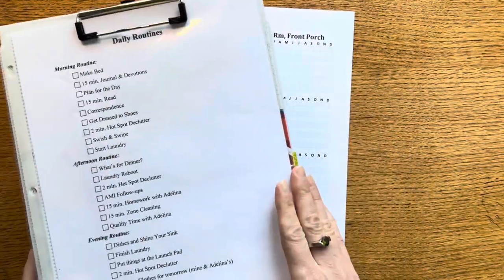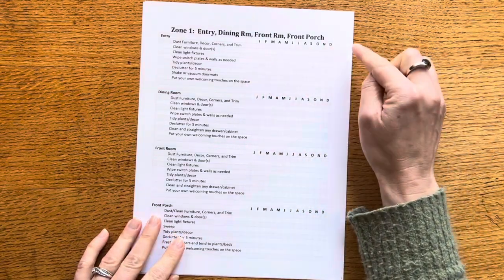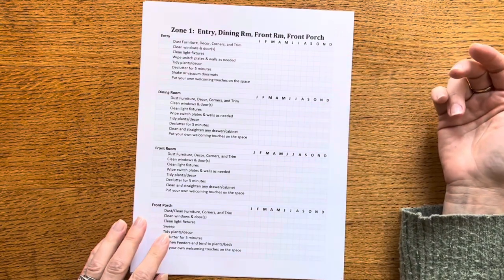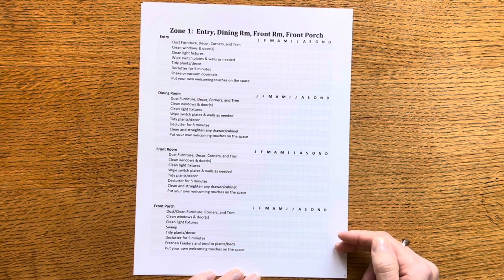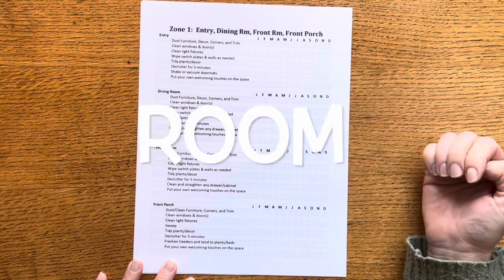These will live inside of my clip folio, and the only difference is I am not putting them in a clear sheet protector because I want to be able to just go in and check off each month, versus dry erase where I would wipe it off and start over. For me I liked being able to see when was the last time I did something. For zone one I did break it down into the four areas — through the winter I'm really not doing anything on the front porch, but as we get into the spring and summer months I like to go out there and do some freshening up.